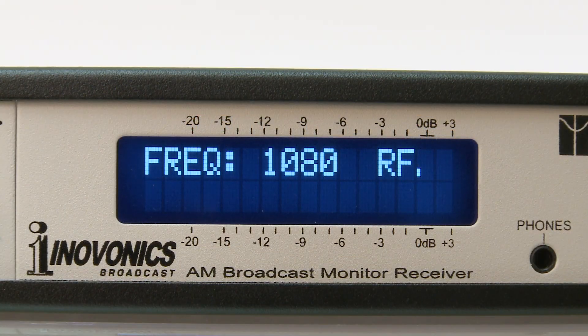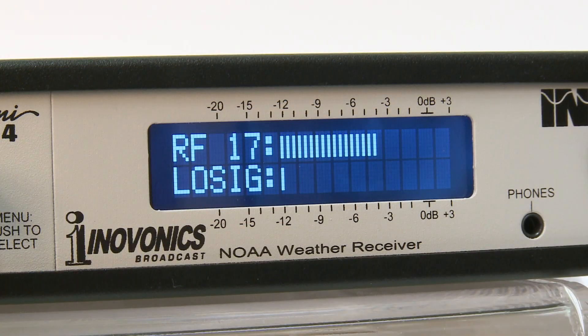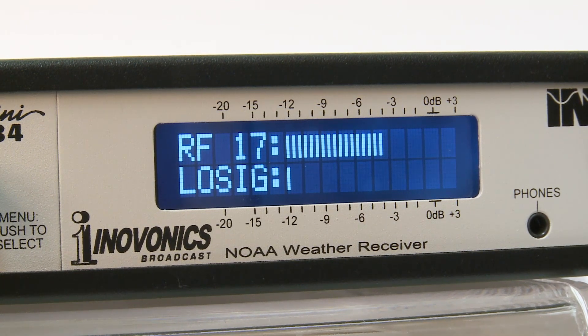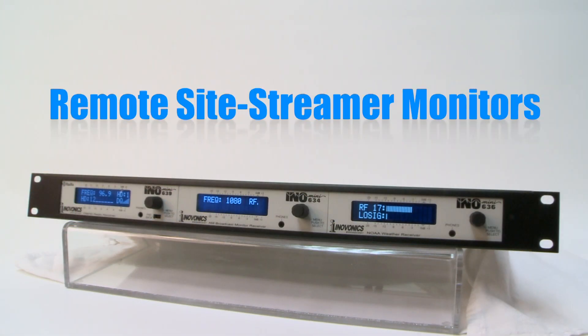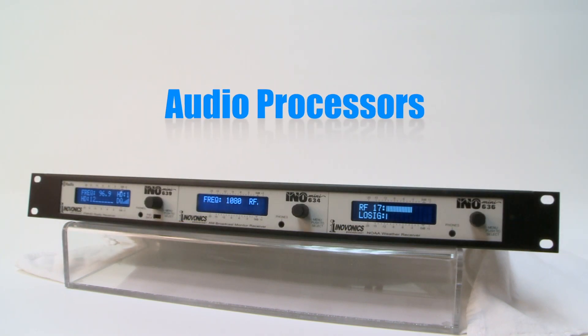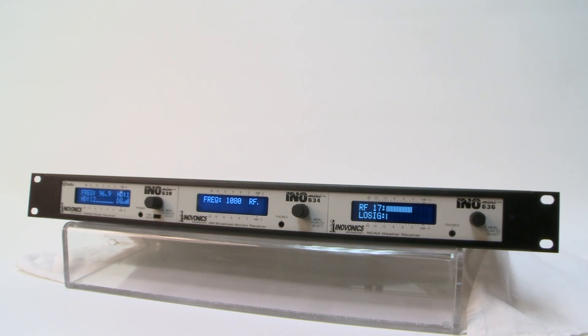Choose from InnoVonix's growing list of unique audio solutions for AM, FM, HD Radio, DAB+, RDS, and internet radio. InnoMini products range from off-air monitor receivers, remote site streamer monitors, RDS encoders, audio processors, and other problem solvers for broadcasters.